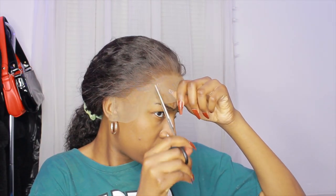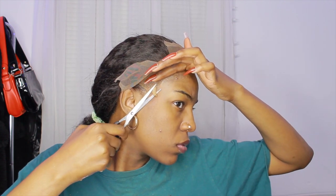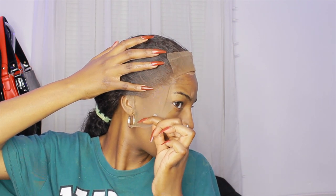I went ahead and cut the lace — I kind of got ahead of myself. I usually cut the little ear parts off first, but I felt like the bald cap was a little bit too low. So I took a cotton ball, put some water on it so I don't spray the whole lace, and lifted it a little bit on the sides. I used a little bit of Got2B gel to smooth that part down because it did rise up a little. I did it on both sides so it would be even.